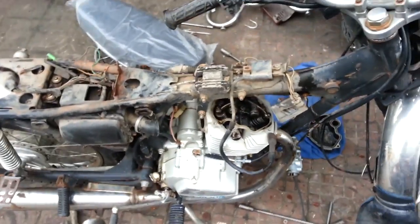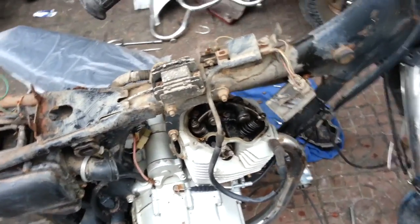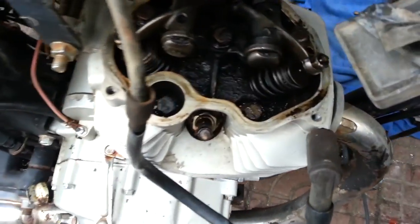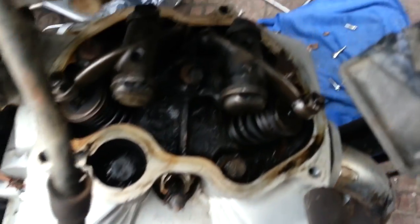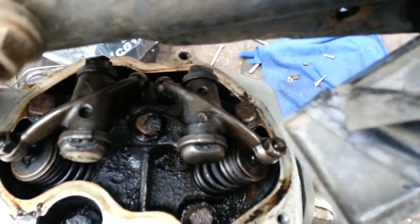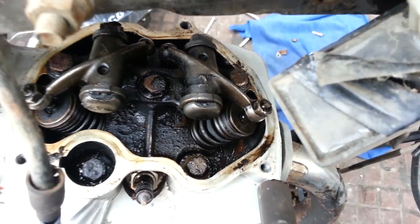For those of you who don't know how to strip an engine and take off the head, I'm going to show you. Remove the valve cover — it's very easy, three bolts. Then inside you take out these two bolts, and then there are three bolts: one, two, three. Then underneath that there are another two. I'll show you when it's all out.